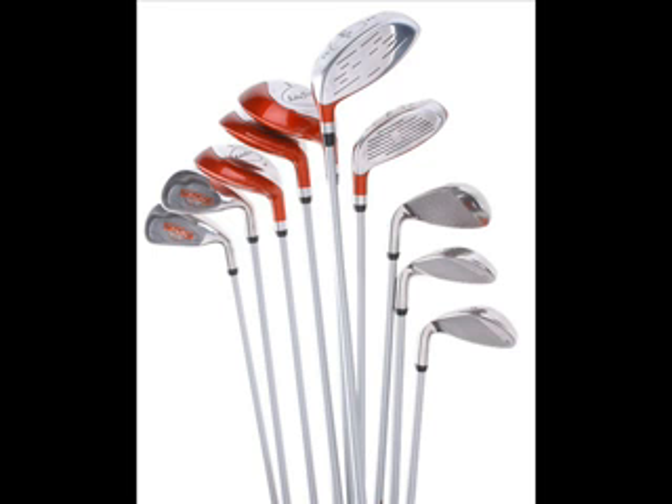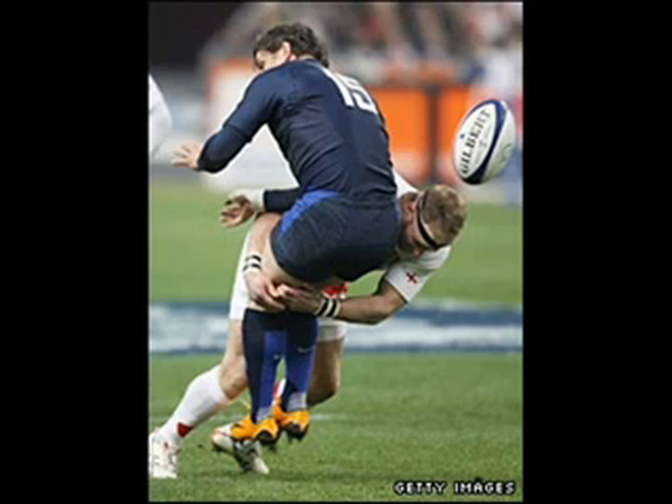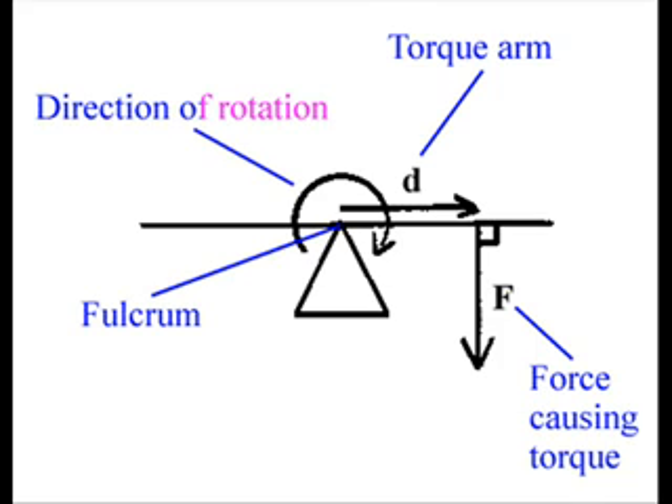Let's put it into a practical application. Golf again — the greater or longer that arm, i.e. the longer the club, the greater the turning force, the greater torque we can generate. Go back to that driver in the bag — it's pretty long, therefore it can create a lot of torque. Also think about rugby: the bigger they are, the harder they fall. If you tackle someone around the ankles, a tall person has a long way to fall, and as they fall they are creating torque — a turning force — so they hit the ground much harder than a short person.